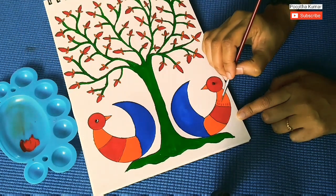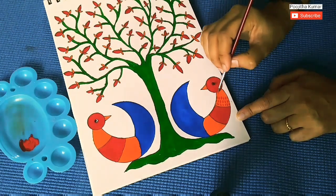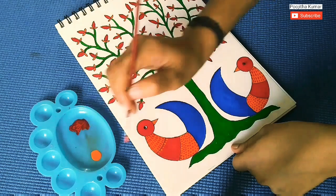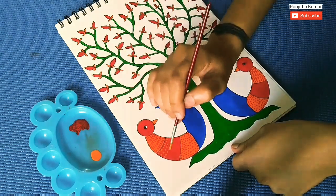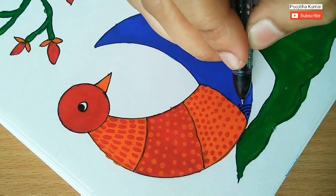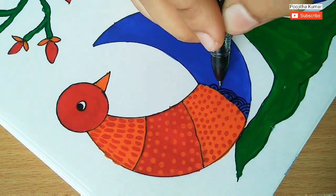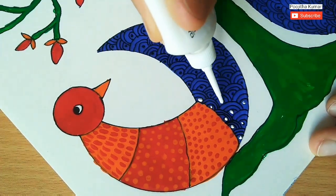Once painting is all done, it's really very important to draw any patterns or lines or put some dots, using some paint or fabric pen or glue. This step plays a very important role in making the art look more beautiful. You can use a gel pen to create the patterns.